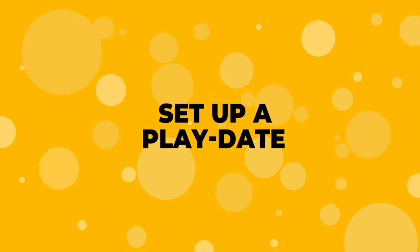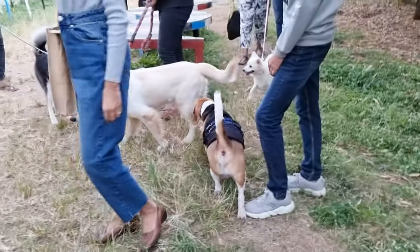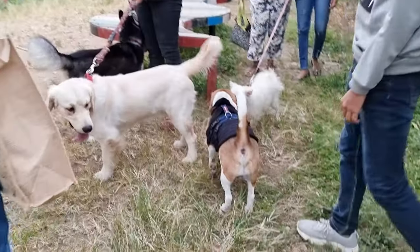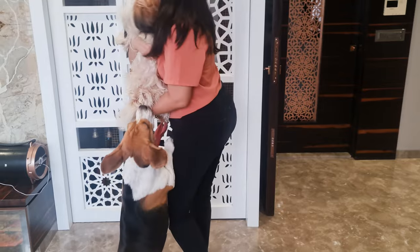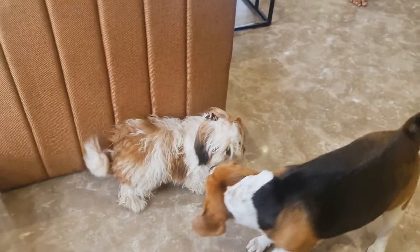Number 5: Set Up a Play Date. Beagles are social creatures and love running around and playing with other dogs. You can ask a friend to bring their dog over on a lazy day for an evening. While the dogs play around the house or in the backyard, you and your friend can order a pizza and watch a movie.